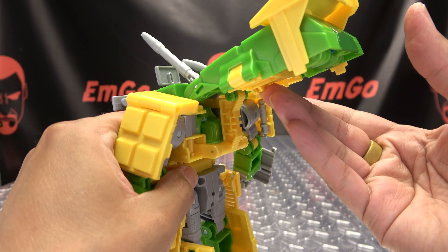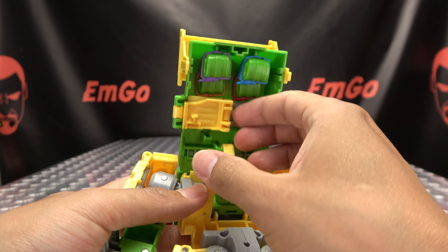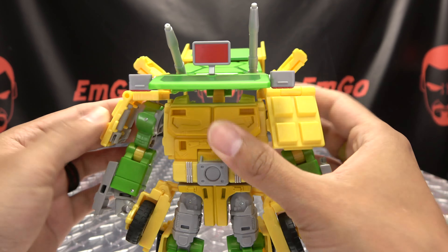Then you can take this whole assembly and just bring this up. These little sections right here you want to flip right out. You then want to take the shoulder pieces and just rotate them forward.